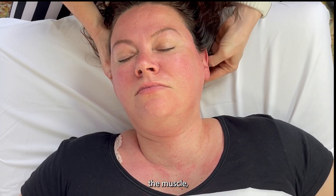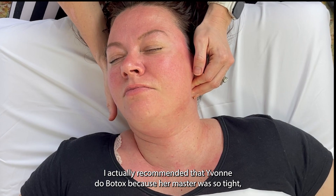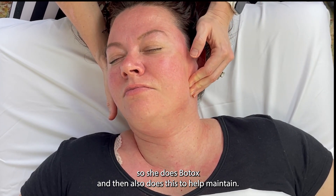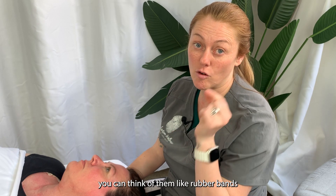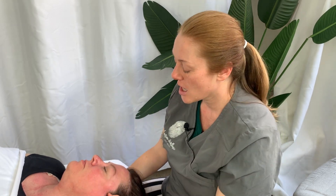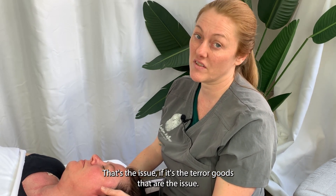One of the cool things about TMJ is when you start to release the muscle, you can see that people's faces change — they become slimmer. You can use Botox for TMJ, and I actually recommended that Yvonne do Botox because her masseter was so tight. She does Botox and also does this to help maintain. One thing about Botox is it really only gets the masseter. If you have an overactive pterygoid — those muscles like little rubber bands in your mouth opening and closing your jaw on the inside — the Botox will only help so much, and in some cases will make it feel worse if the pterygoids are the issue rather than the masseter.